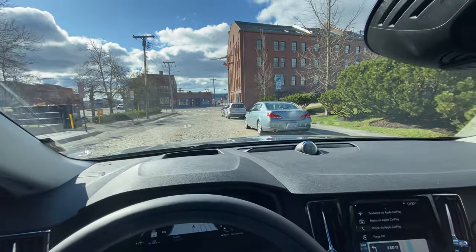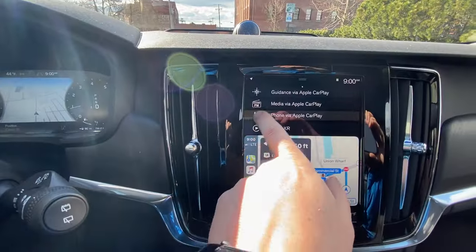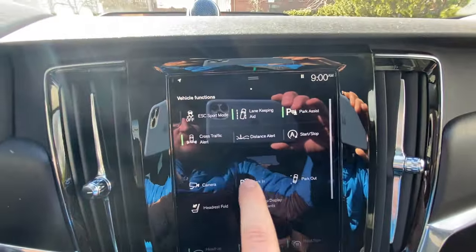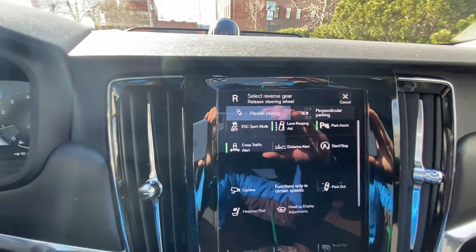I have a parallel parking spot up here that I want. So what I'm going to do is activate the Park In feature. Slide over to the right and you see right there it says Park In. I'm going to tap that once, and it's then going to tell me that I need to find a parking spot.